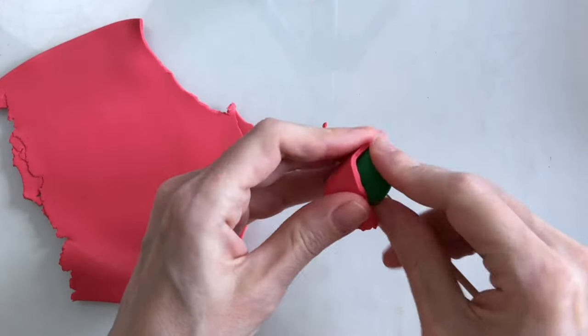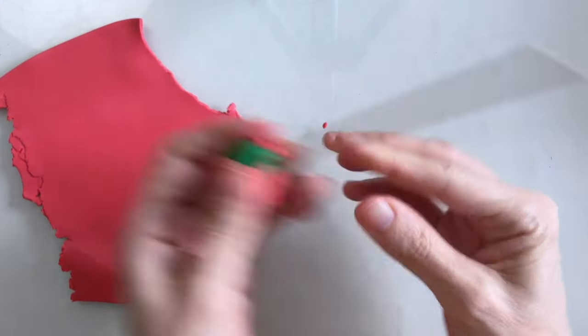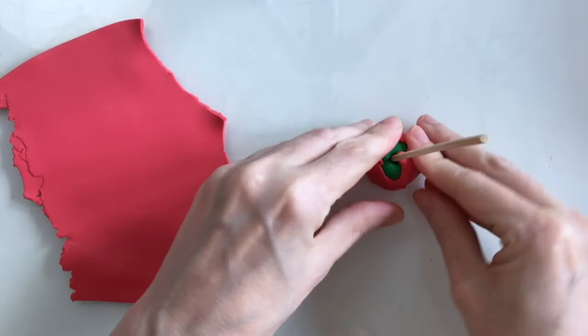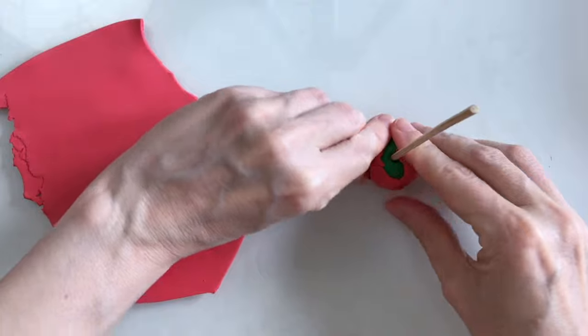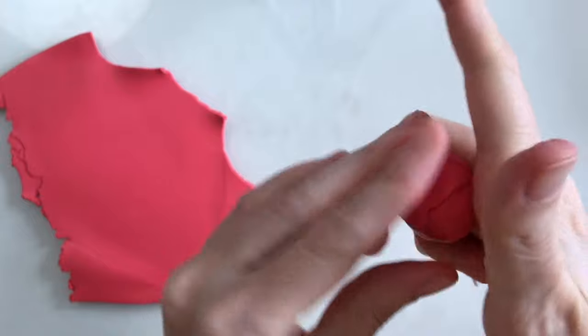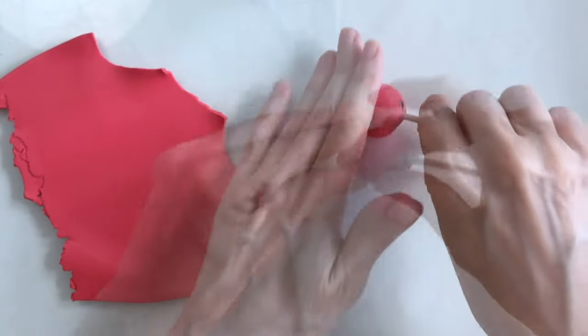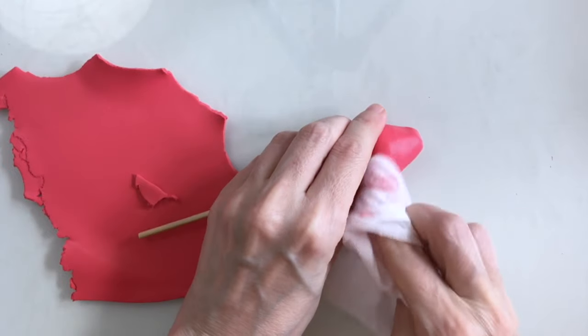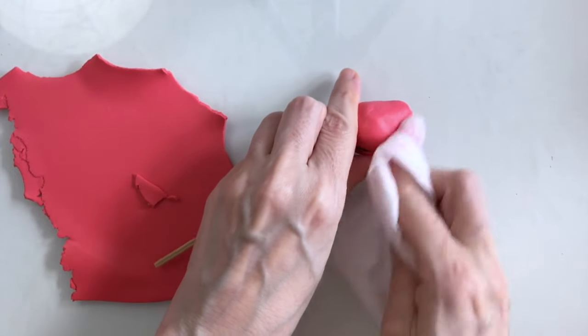I've got some red clay here and I'm just going to wrap that round the green, and basically this will give a good base for my petals to stick. I'm just going to fashion it into a shape like so and I'll smooth that down with a wet wipe.